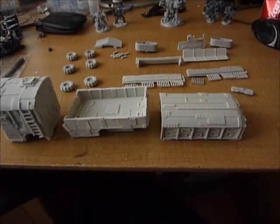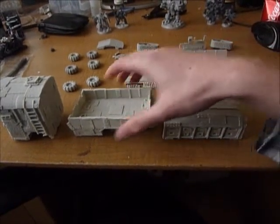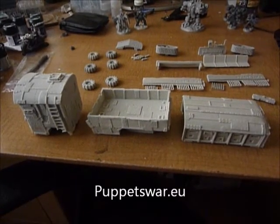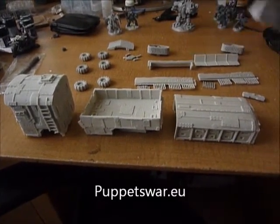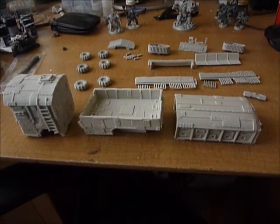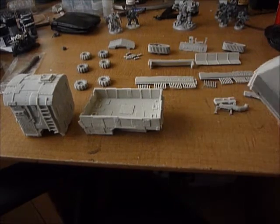Hello, I'm Craig from Bitsbox and today I'm reviewing the Puppets War Ork Warbus. This is a 25 euro kit from puppetswar.eu. As you can see it comes in a lot of pieces and it's all made out of resin.